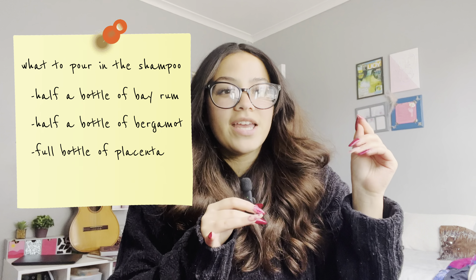You're going to pour the full bottle of placenta in the shampoo container and then mix it well. Whenever you use this mixture, it's going to be strong. The smell is going to be very potent — it's going to make you feel like you might not like it.